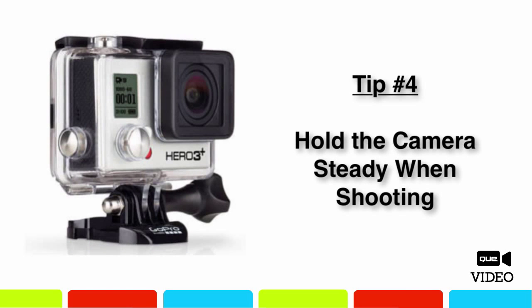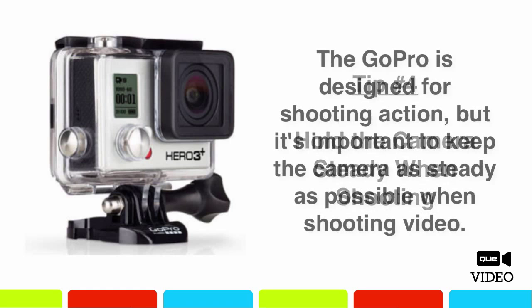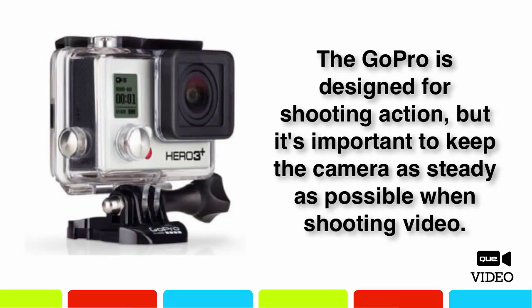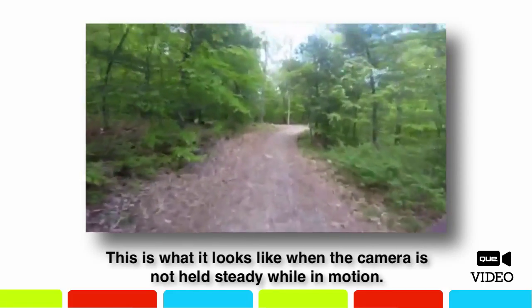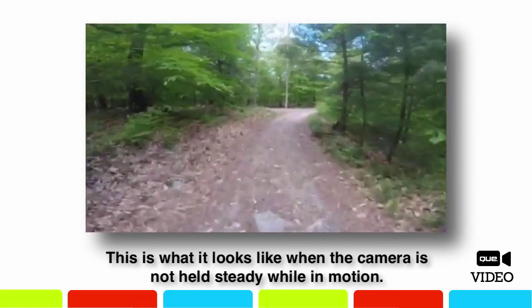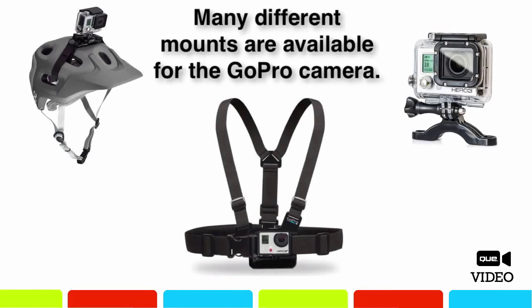The GoPro camera is designed for shooting from a first-person perspective while you're engaged in high-action activities, which typically involves being in motion. That being said, especially when you're shooting video, try to hold the camera as steady as possible, otherwise you'll wind up with shaky video footage. Forward movement is fine, but try to make the movement as steady as possible without shaking the camera too much from side to side or up and down. Using one of the optional mounts so your camera is attached to your head, body, or equipment will help eliminate excessive shaking. When manually holding and moving the camera, use slow and steady pans and avoid shaky or jerky movements.